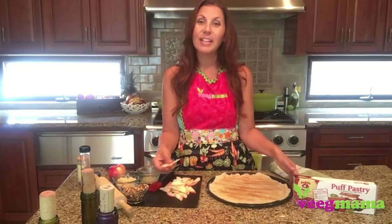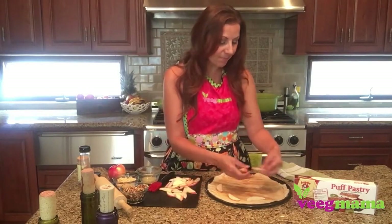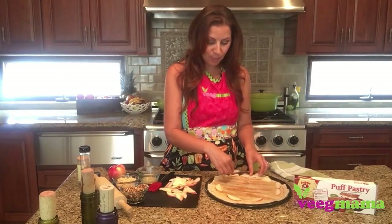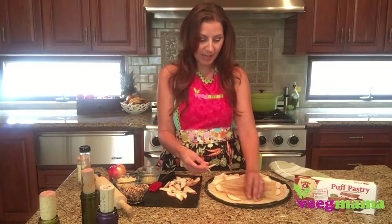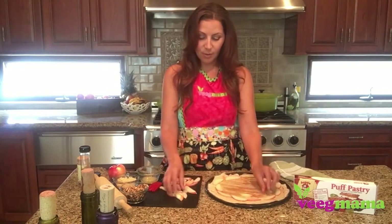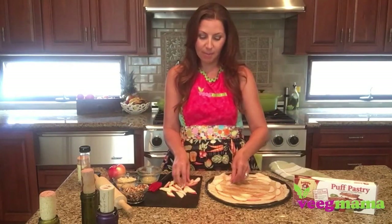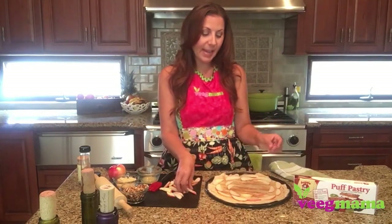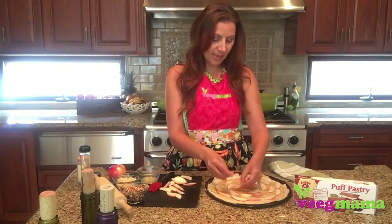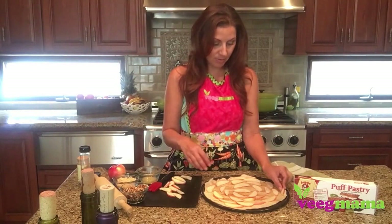For our toppings we're going to use some very thinly sliced apples, and you're just going to decorate it like you would a regular pizza. Since it is a dessert pizza, you can get a little fancy with how you layer on your toppings — I highly recommend that because it does make a beautiful presentation. When you see how this bakes up, it really looks like a centerpiece or art, actually. This is one apple, so you can see you have plenty to go.